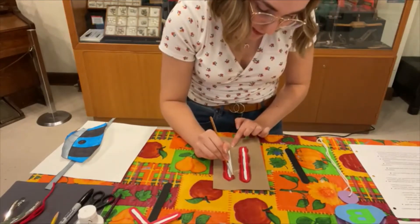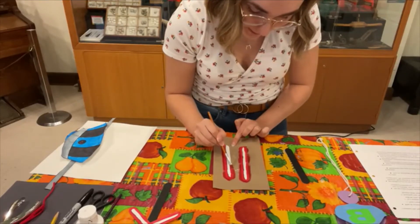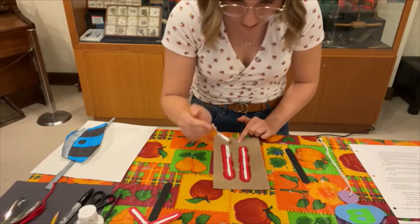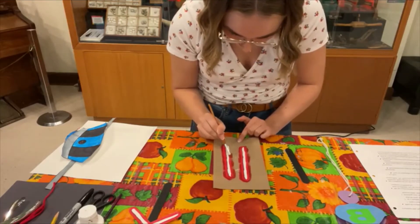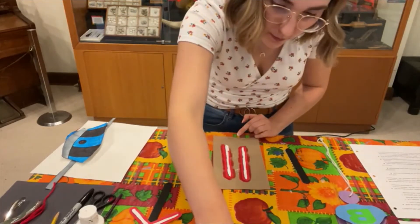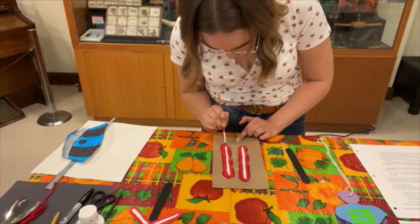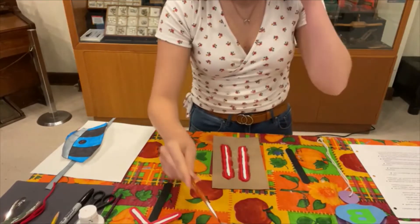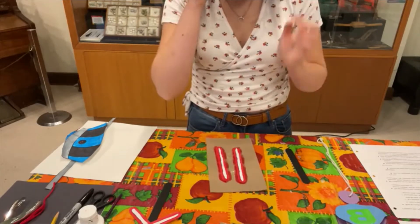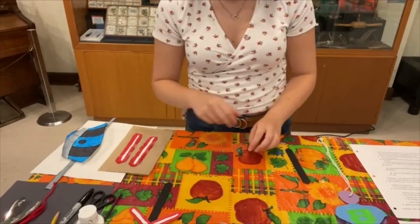I did paint both sides of the popsicle sticks, just so that if you happen to turn the railway crossing sign around, both sides are painted white and black. I won't be doing red on both sides though. Now that we have our two parts of the railway crossing sign painted, I'm going to put those off to the side to dry and we'll move on to the conductor's hat craft for now.